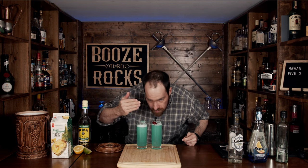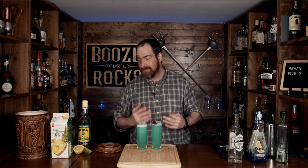Absolutely fantastic — this is the Hawaii Five-O. Let's give it a smell: immediately I get slight hints of pineapple, just a hint of rum funk, and also a little bit of orange. Throw your straw in there and give it a try. Oh, so good! It's light, it's easy to drink. The pineapple juice, the lemon, the lime, and the orange blend together really well. The rum is there but it's not overpowering — it just sits there, gives you a hint of that funk, and it's absolutely perfect for your afternoon cocktail.